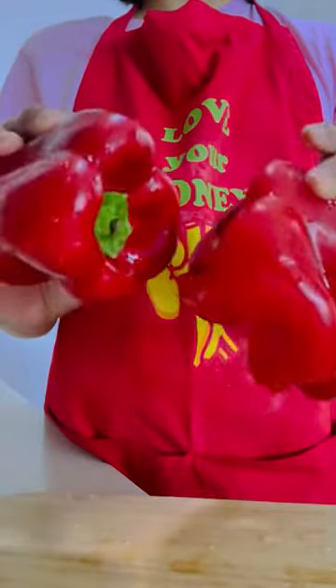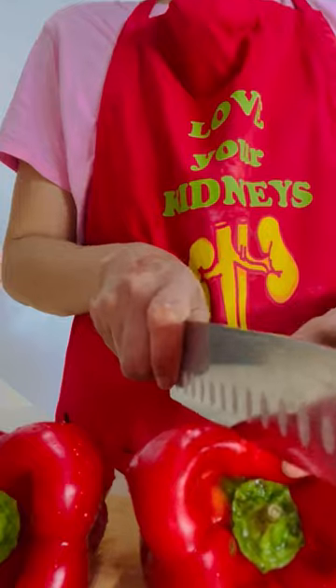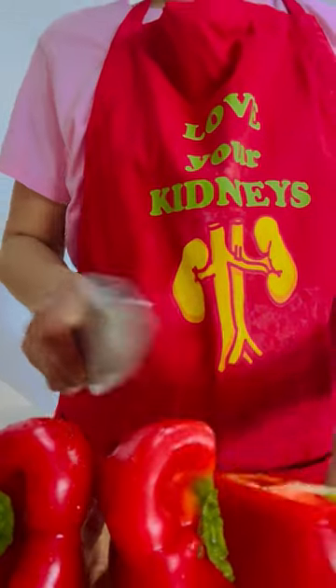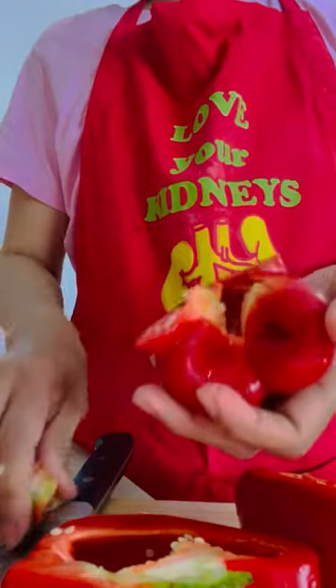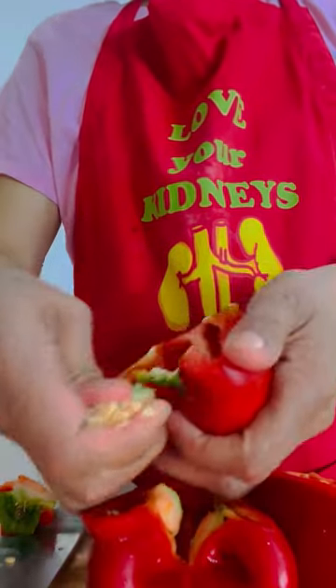I have here a couple of red bell peppers — I've already washed them. If you have red bell peppers available in your kitchen right now, follow along. Split the bell pepper into halves and take out all the seeds.